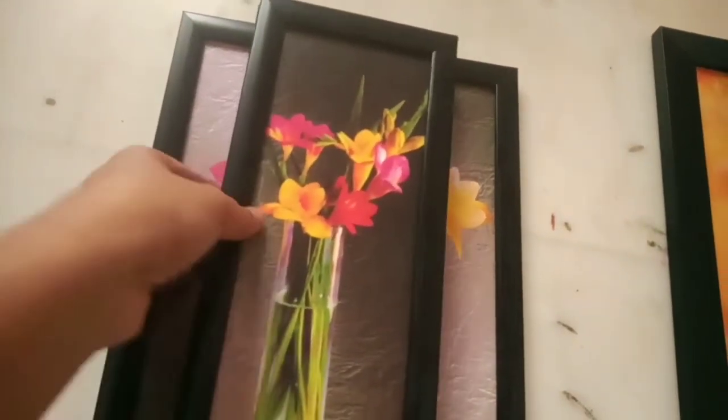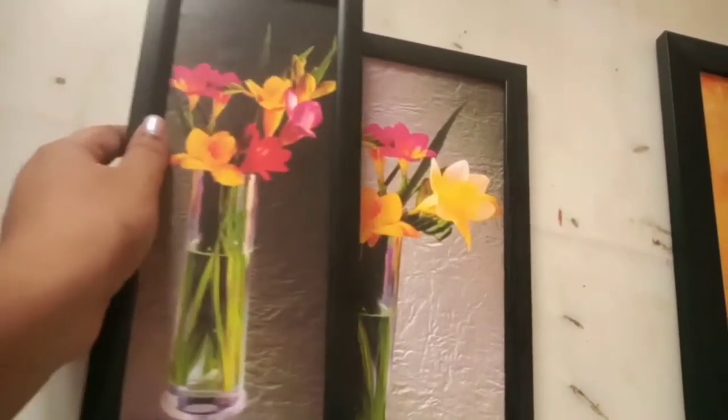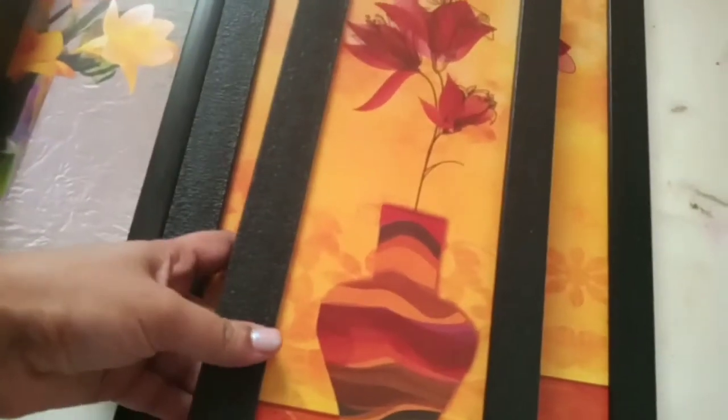This first set contains three pieces — the first one has cute vases with flowers. I love the color pattern and everything. Now let me show you the second set, which is a vase with red flowers on it.